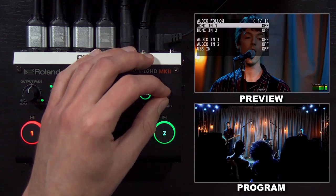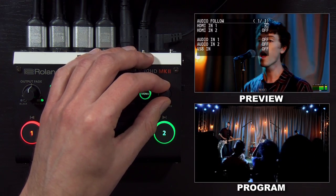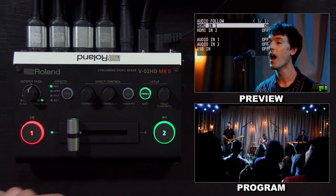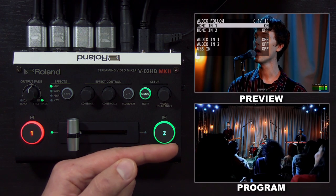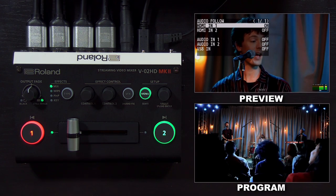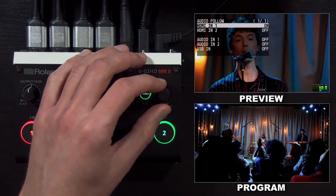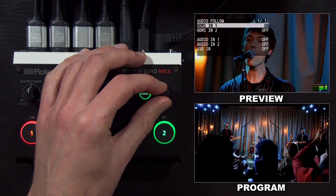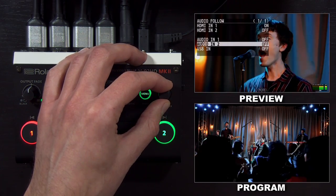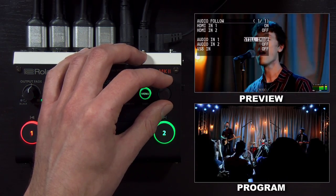Another helpful audio feature is audio follows video, found in the audio follow menu. By default, it's turned off for each audio input. If you turn it on for HDMI input one, the audio carried on HDMI input one will be part of the mix whenever HDMI input one is on program, whether it's the input source or part of a picture in picture. The way to think about audio follows is: if you can see it, you can hear it. You can also map analog audio inputs and incoming USB audio to one of the two inputs or your still image.